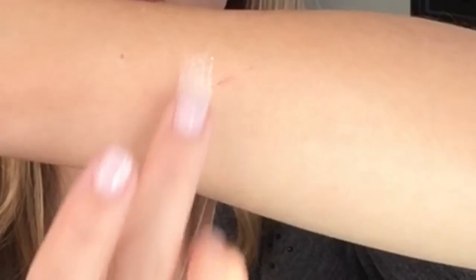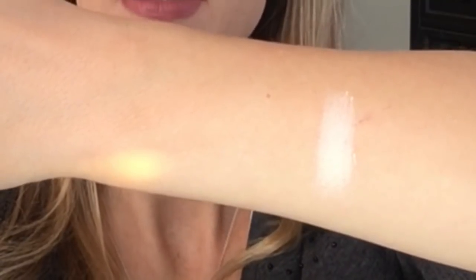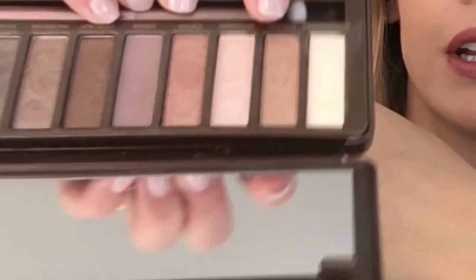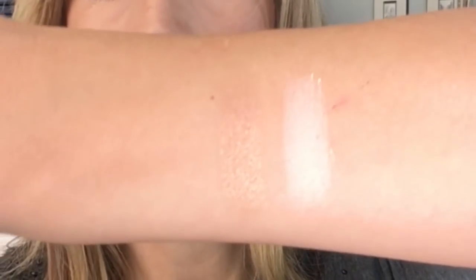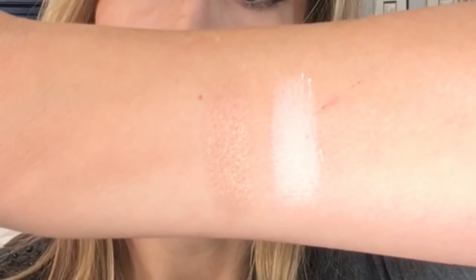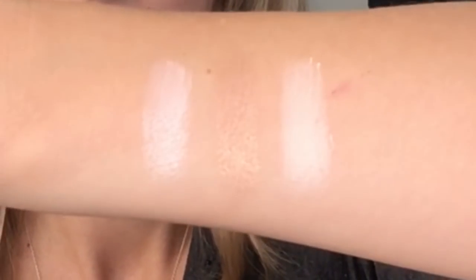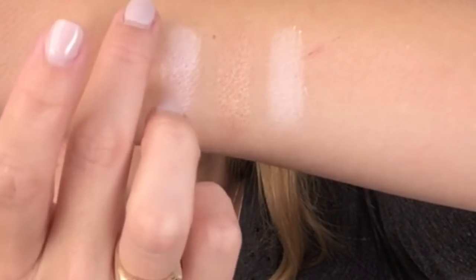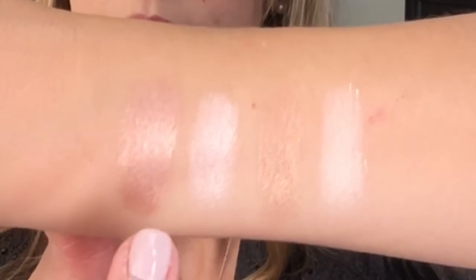The first shade is Butterscotch, and you can see just how easily that goes on. The other day I swatched Foxy from my Urban Decay Basics and it didn't go on nearly as smooth — and that's a pretty smooth color — so I was very impressed with this. The next shade is Caramel right here. It's just a beautiful color. The next shade is Macadamia, which I would compare to Virgin. And then here is Toffee.